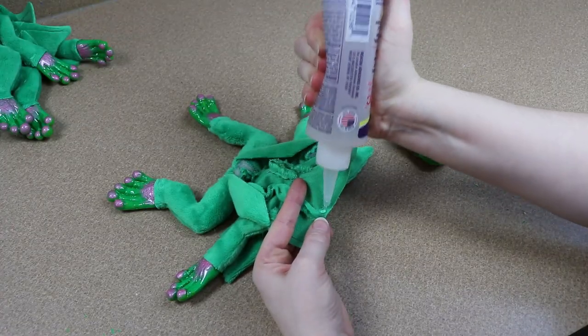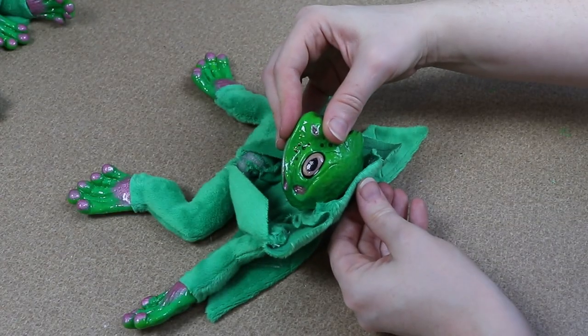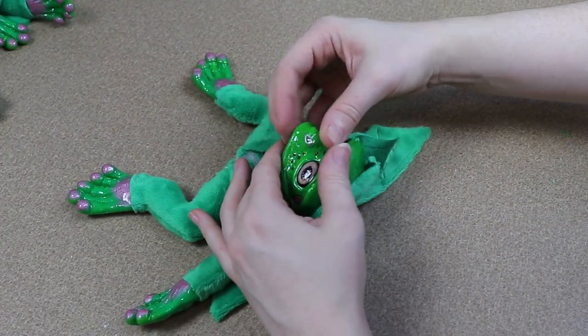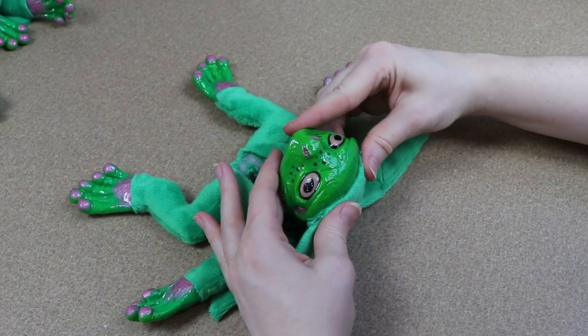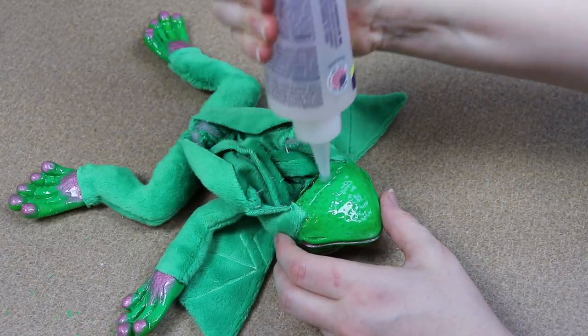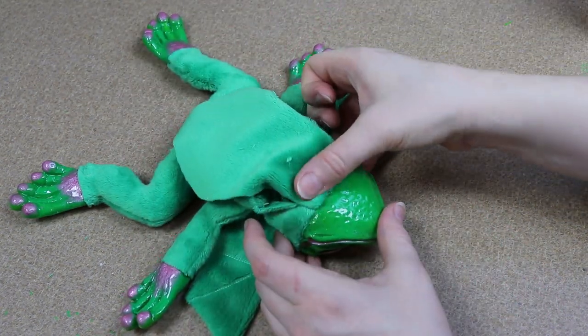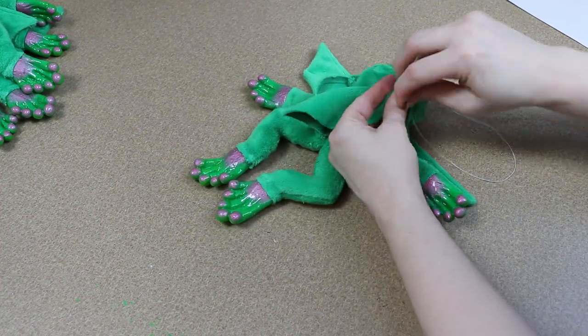And then once the hands and feet are done we just need to add the head and close everything up. So I'm going to take our resin head and start gluing the fabric of the body around the base of it. Then we're going to take our belly piece and glue it at the very bottom portion of the head, let everything dry, and then stuff and close this up as well. And then our frog is all done.